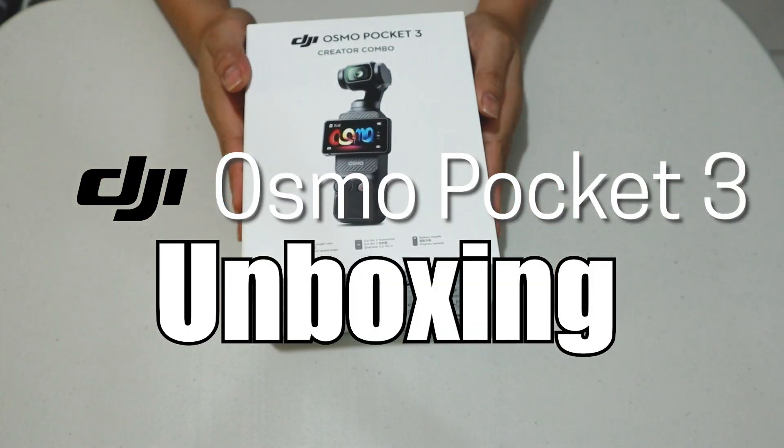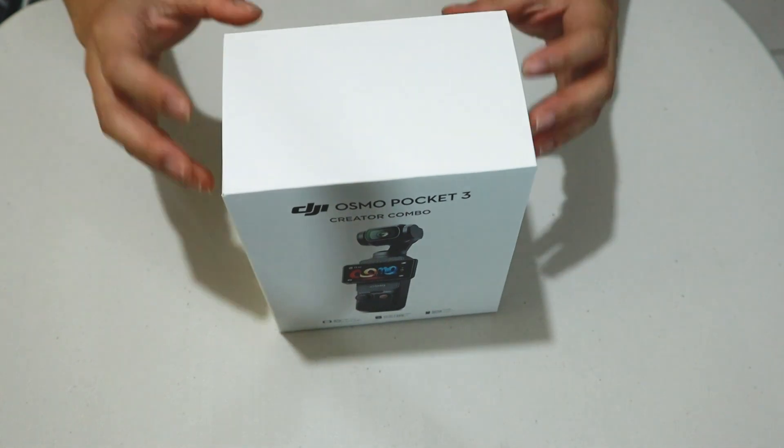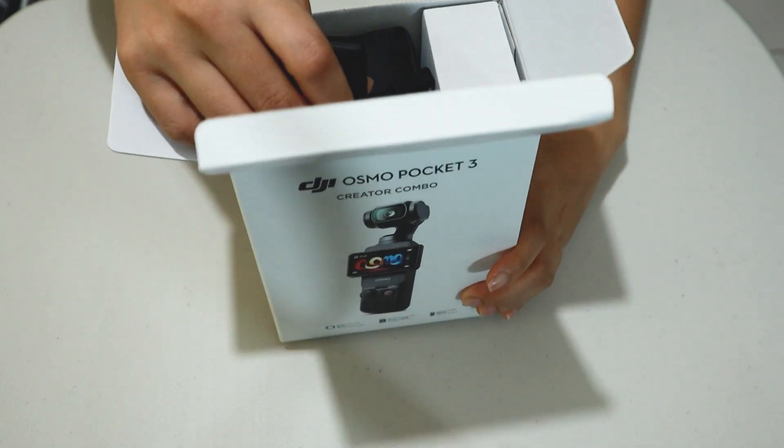What are you doing? We are unboxing the DJI Osmo Pocket 3. This is not the first time I will be unboxing this because I already unboxed this at the store. But I'm gonna show you what's inside the Creator Combo.